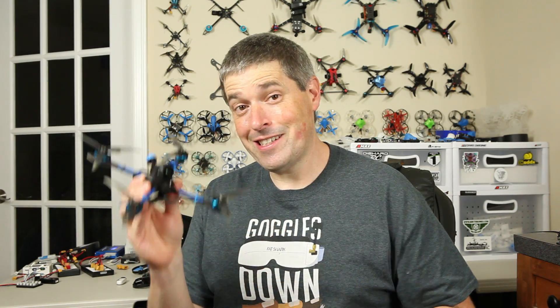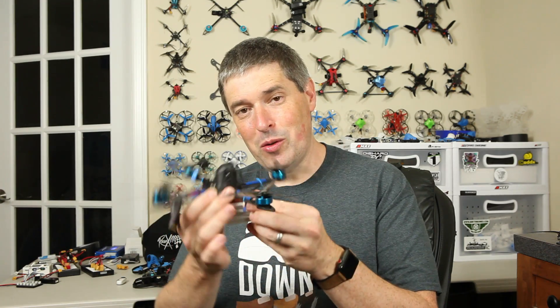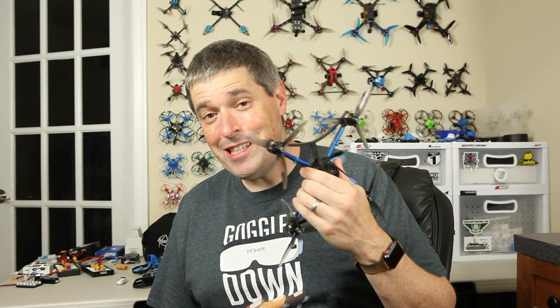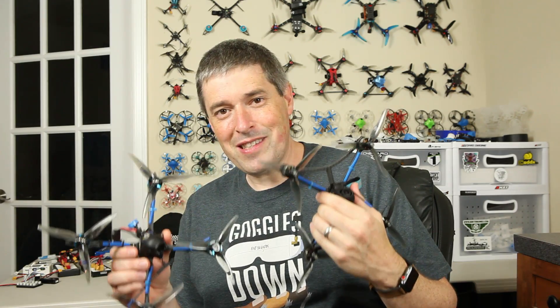Hey everyone, welcome back. I've got another interesting new drone to show you today. This is the X9-5 by BetaFPV. It's an ultralight 5-inch drone designed to squeak just under the 250 gram threshold with a 6s battery. That's lighter than usual but it's still in the same basic category as the Twig ET5 — both going for super lightweight but still 5-inch props. If you didn't see my review of that you might want to check it out.